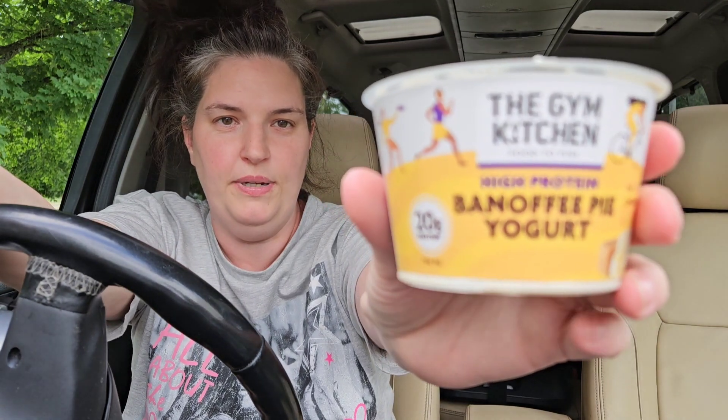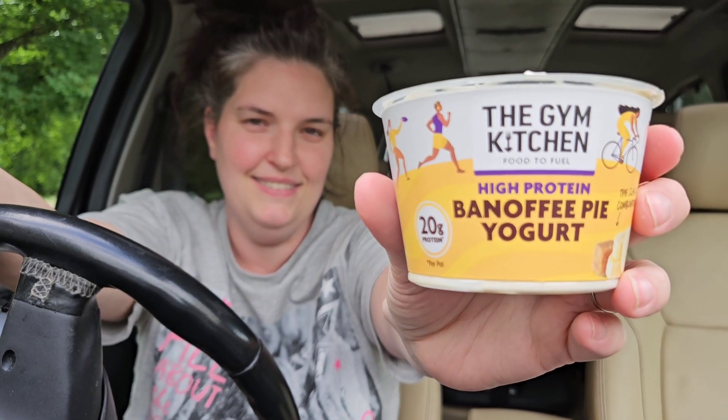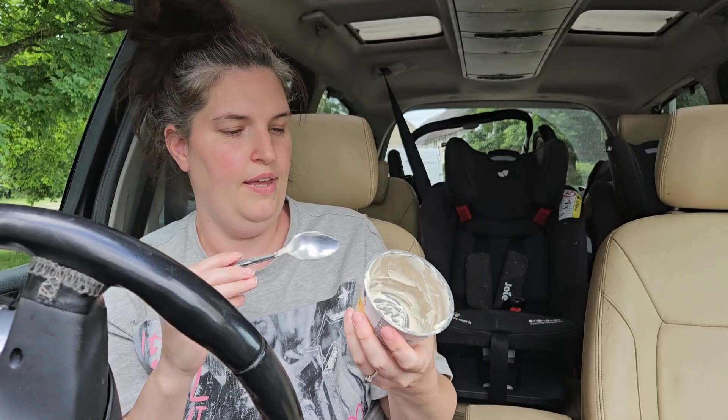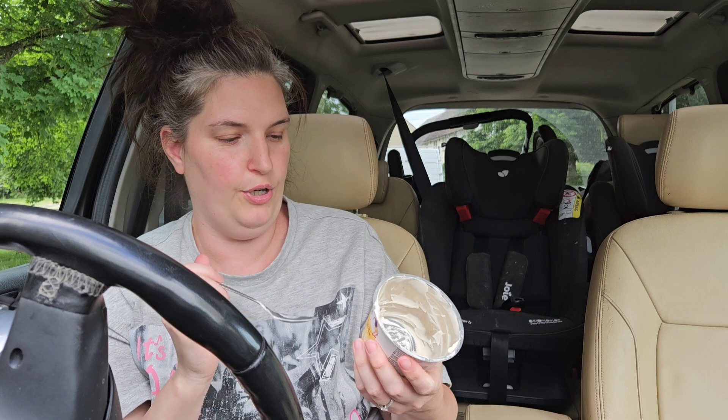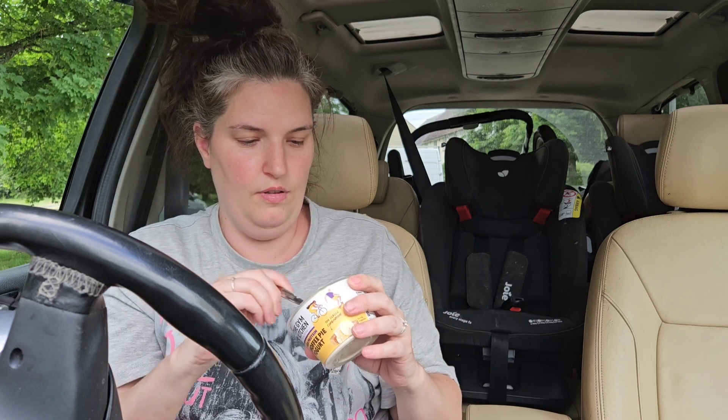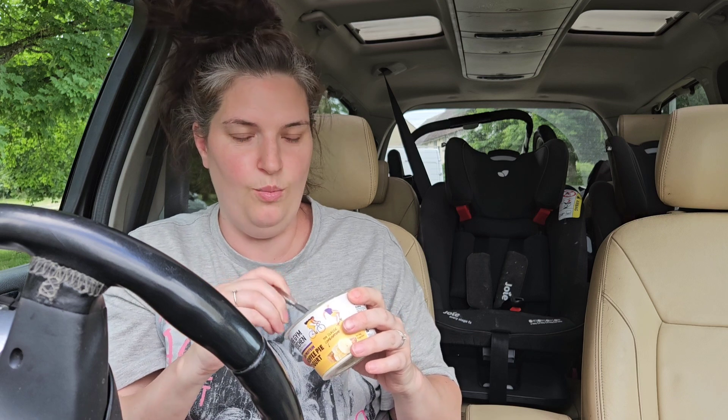As you can see, just doing a little thumbnail. It's the high protein banoffee pie yogurt. I will just say quickly — it's not worth the one pound 80 or one pound 90 that I paid for it.